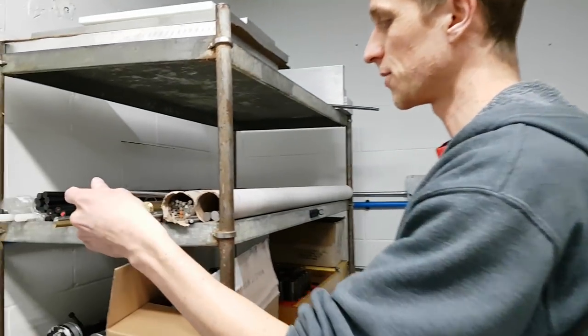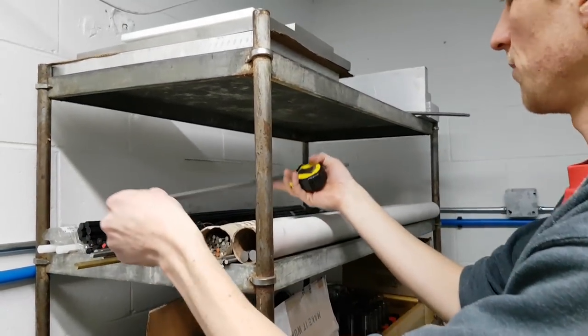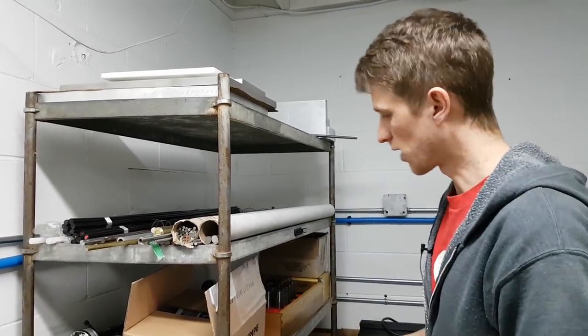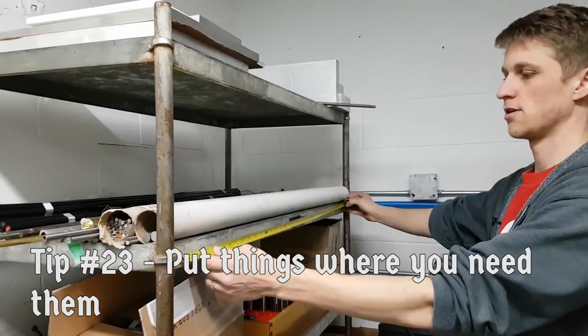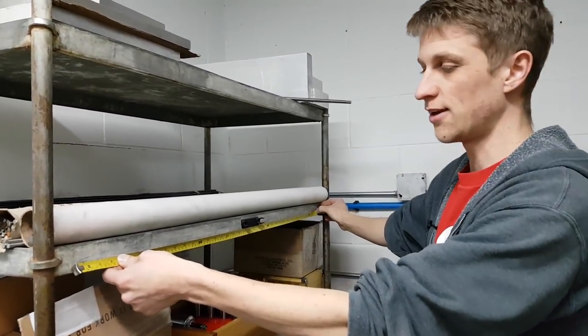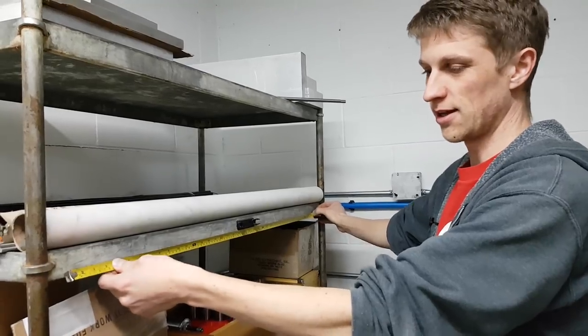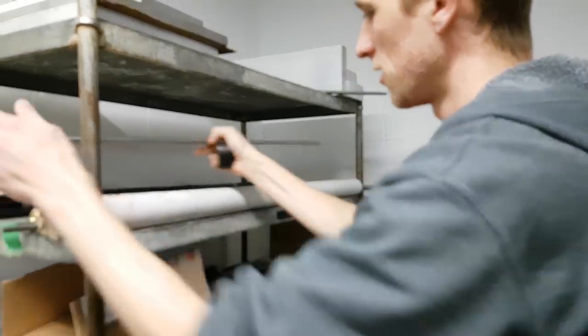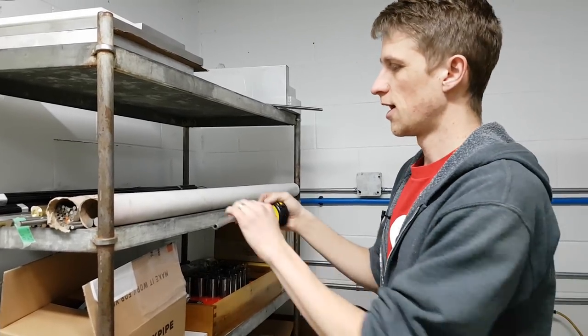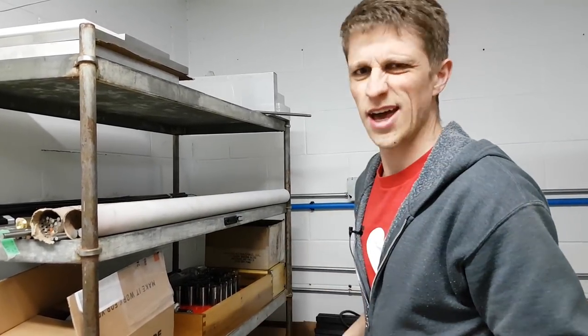Something I need to do but haven't done yet: when we pull out material, every piece has to get measured to put in the lathe, so we walk over and get the tape measure and pull it back. What I need to do is mount a tape measure permanently to there or to the front of the machine so you can just take a rod and go — oh, it's 42 and a half inches long. That's all you need.